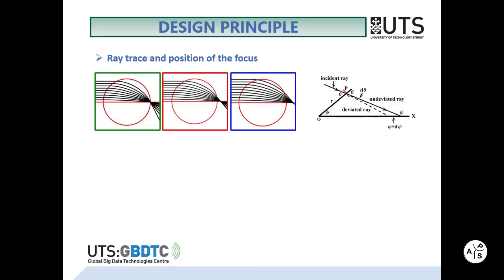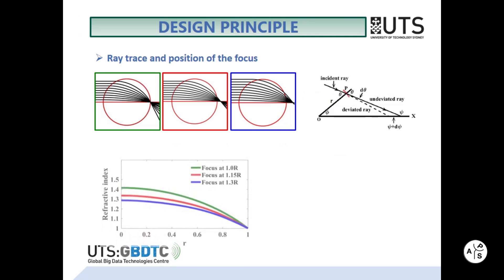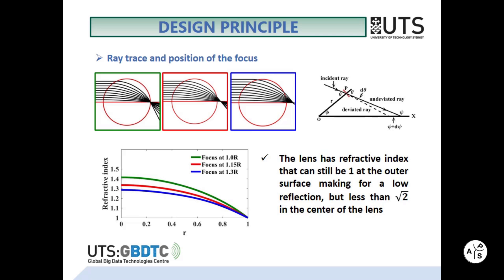Ray tracing has been used to position the focus outside the lens surface. Here is the refractive index profile of the lens. It still has a refractive index that can be 1 at the outer surface, making for lower reflection, but less than the square root of 2 in the center of the lens.